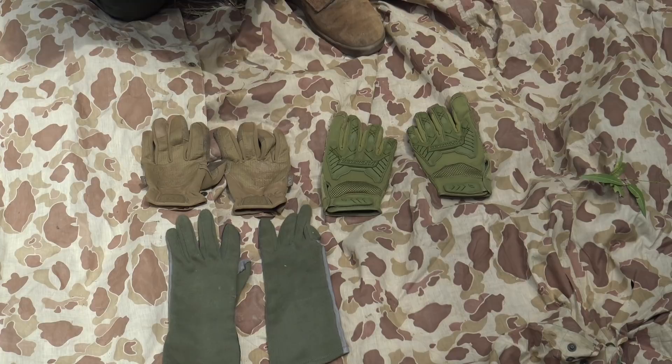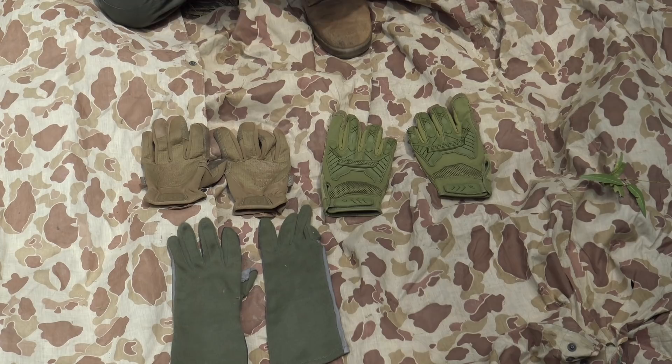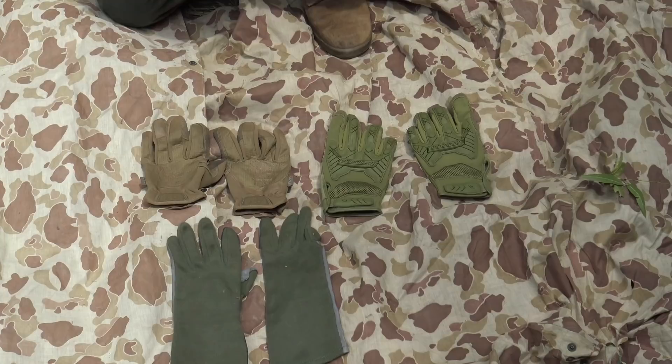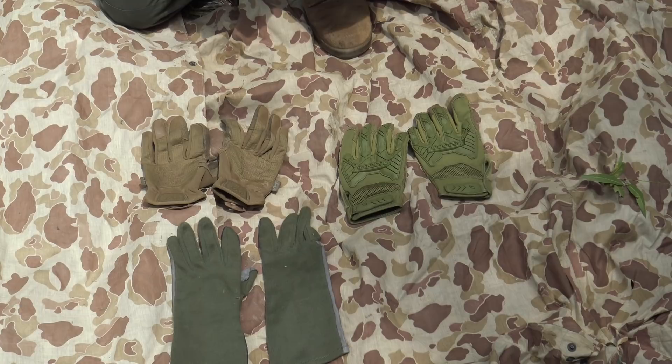For gloves, you can wear coyote or olive green gloves. The uniform packing list specifies either coyote or olive drab/olive green. Nomex flight gloves have been used by grunts for generations and offer great dexterity. Many guys also like mechanic-style reinforced gloves for extra hand protection. If you show up with black gloves nobody will bat an eye, but get the right color when you can.